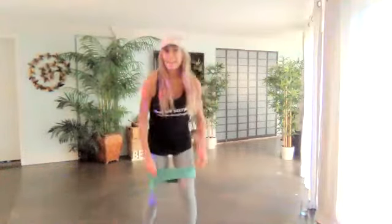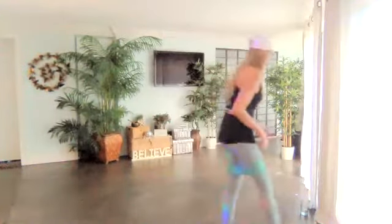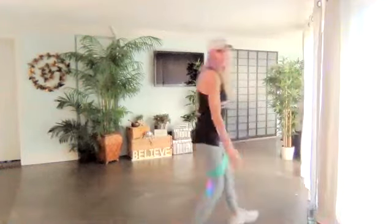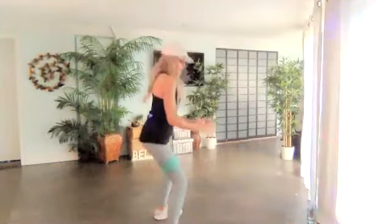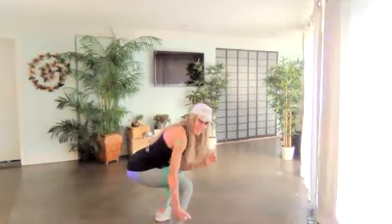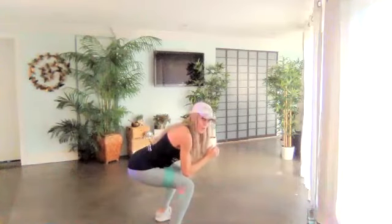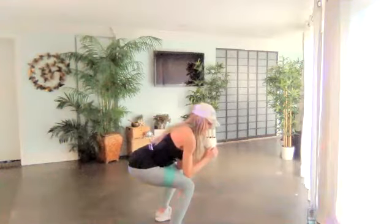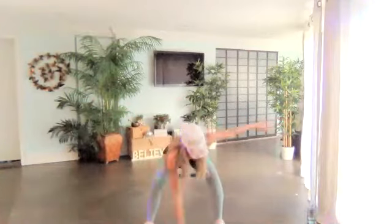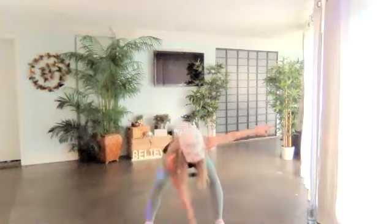All right — squat series. Two down, two up. Here we go. One, two. Up, two. Squat it tight. Stay down, stay. Don't move. Are you in a nice 90 degrees? Don't move, don't move, don't move. Right here — touch. Touch the toe. In your thighs, ladies. Quads.